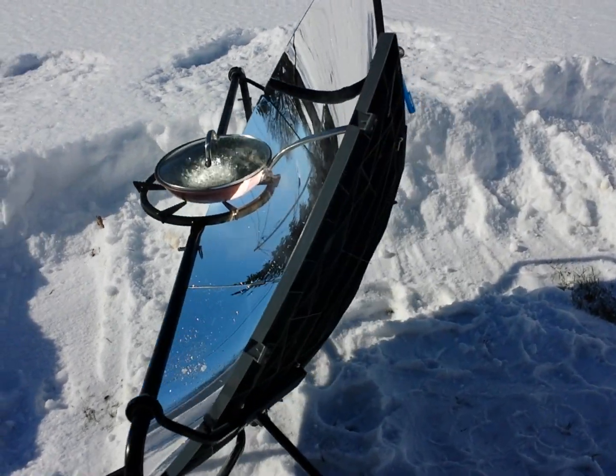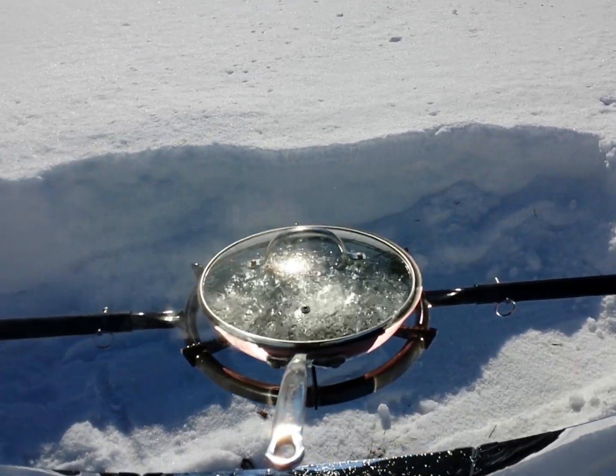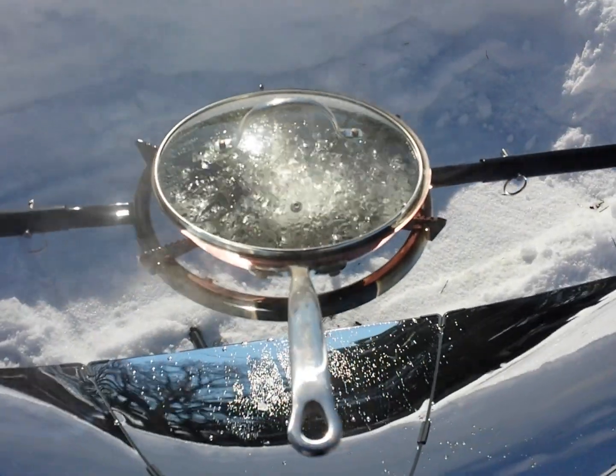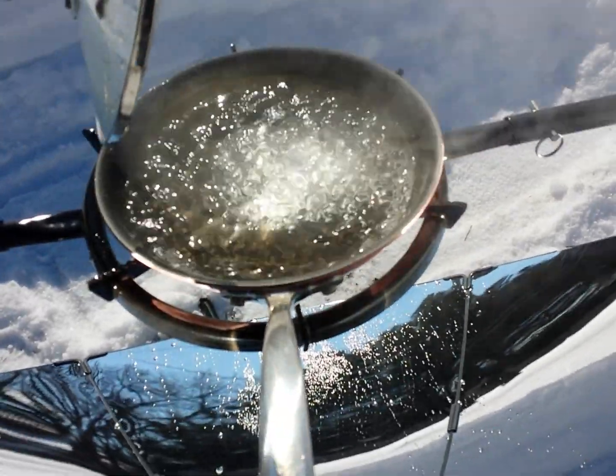So being that it's such a cold day here in February and the sun is relatively low in the sky, to be able to boil water is pretty impressive just using the sun's energy. You can see there we got a nice full rolling boil.